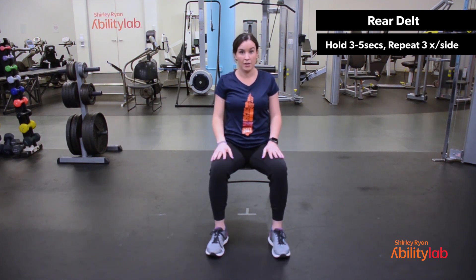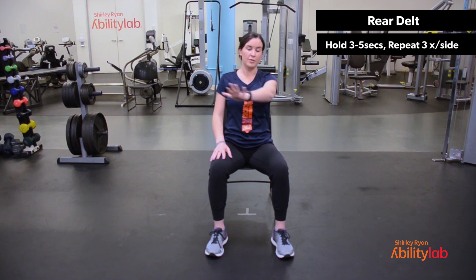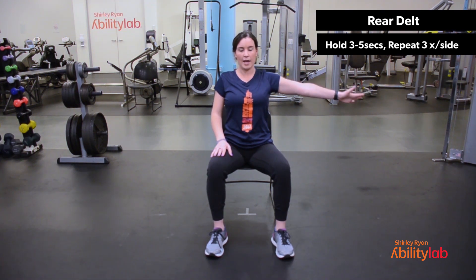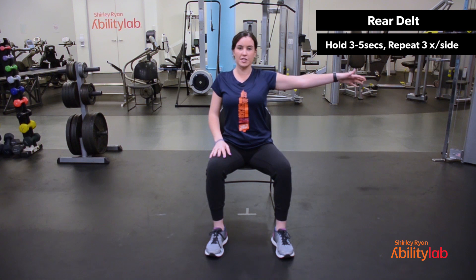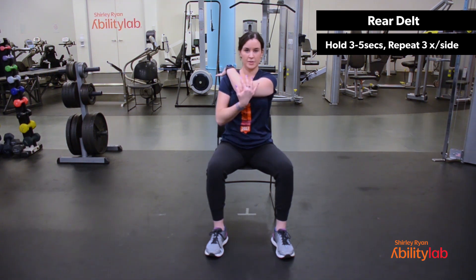We're going to repeat the same thing now on your right side. Big deep breath in as you reach your right arm out. Nice tall posture. On the exhale, send your right arm up and over towards your left shoulder. Your left hand comes underneath to assist. You should feel the stretch behind the right shoulder. Deep breath in, release. Reach out with your right arm, nice tall posture. Exhale, repeat — bring that right arm across to your left, your left arm comes underneath to assist. Last one — deep breath in, reach out, and on the exhale, send that right arm across. Your left arm comes over to assist. And relax.